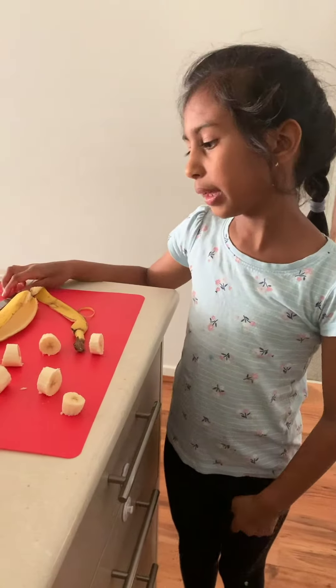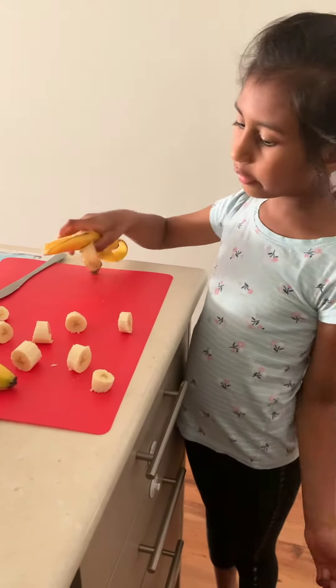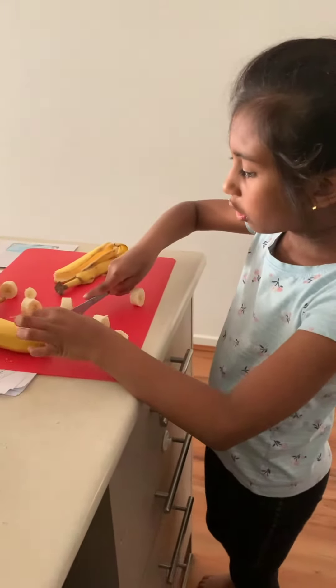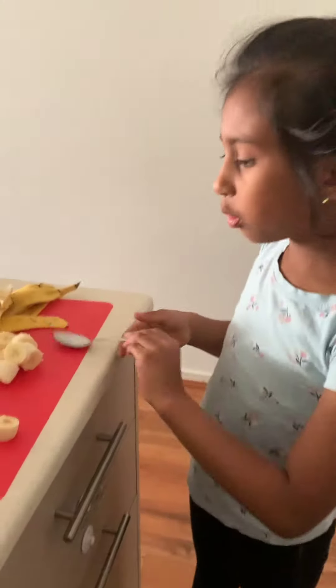First, you peel a banana like this, and then chop it up. Make sure that your mum and dad are next to you, or you could use a safe knife.